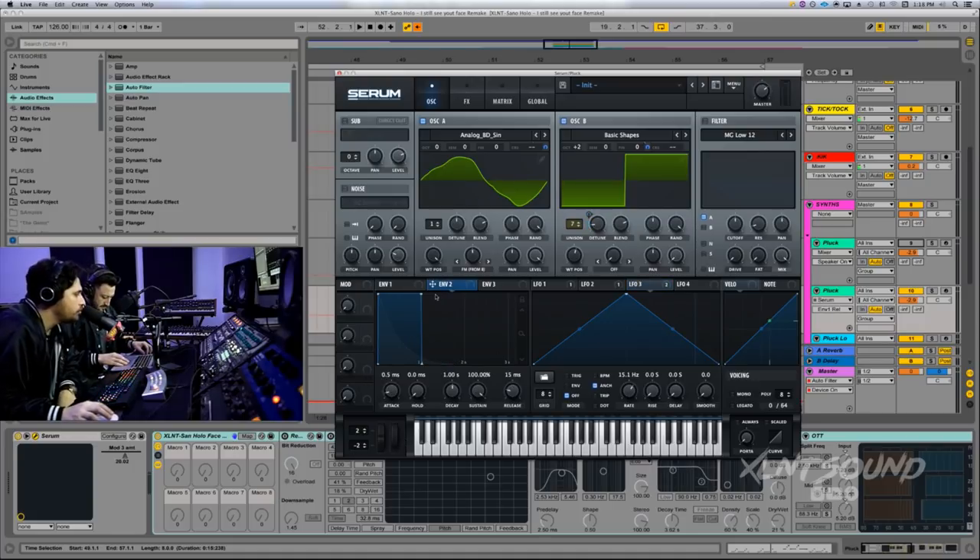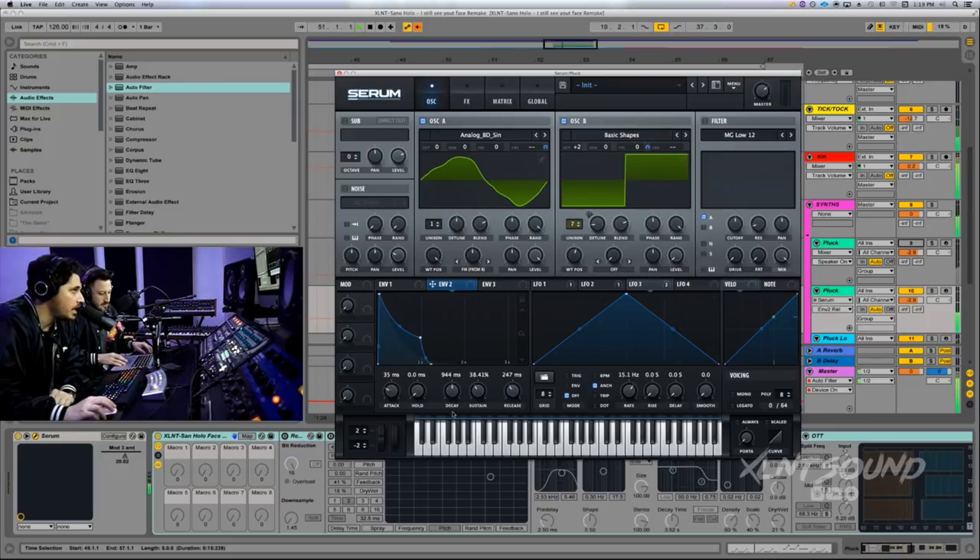Envelope 2: attack at 34 milliseconds, same kind of deal. Turn the decay down to 942 — just a smidge below noon. Sustain down to 38.05. Release up to 242 milliseconds.